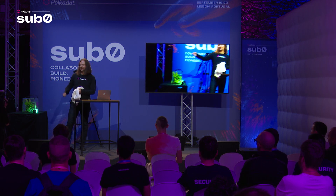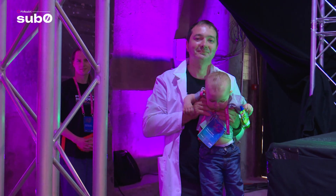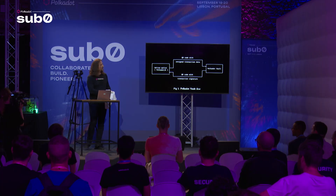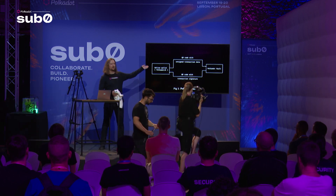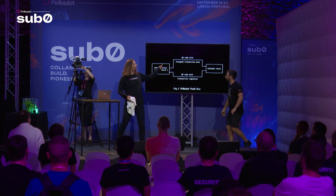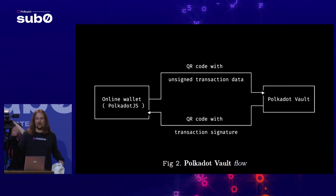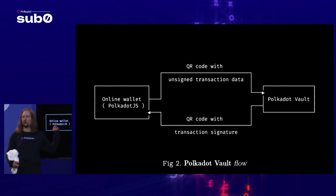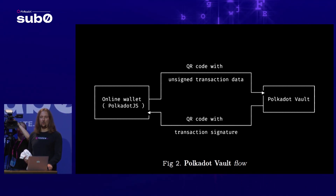How did you like my two little helpers? The remarkable thing about them is they have 20 years of hardware experience on average, and they're helping me build this too. So, this is how Polkadot Vault works. You have your online wallet — mostly Polkadot.js — and you use that to form a transaction. Then you show a QR code to the camera on your device, your device recognizes that, asks you for the PIN code, you sign, and then the QR code with the signature goes back to Polkadot.js. This is a nice and useful protocol — why don't we extend on that?